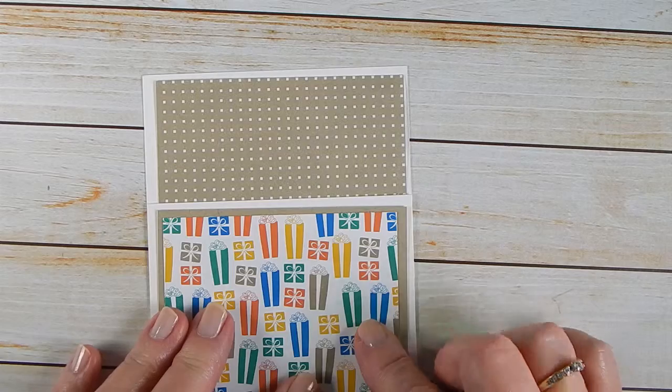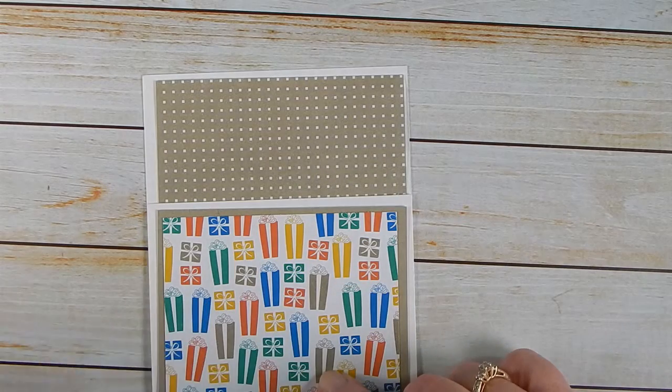The nice thing about Stampin' Up is everything coordinates so well, it makes your life really easy.